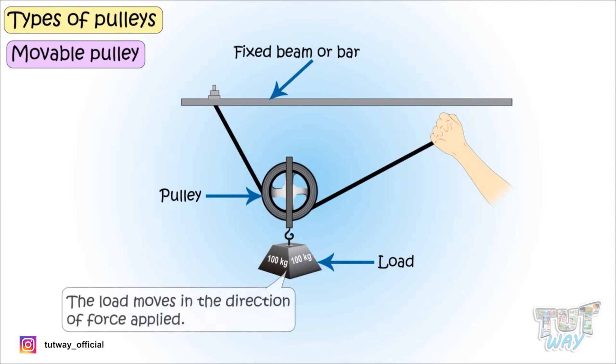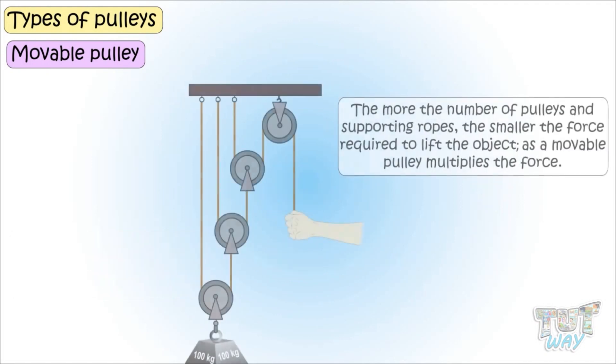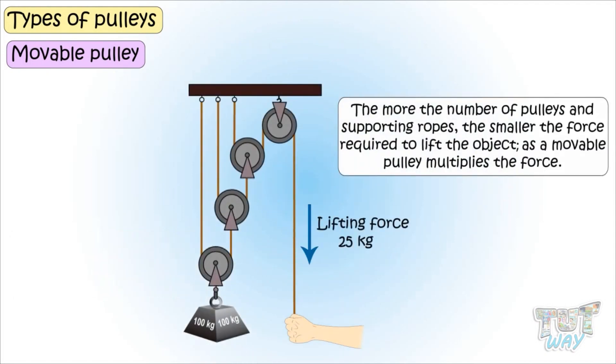The load moves in the direction of force applied. It takes less force to lift or move the object than moving it with your hands only. And the more the number of pulleys and supporting ropes, the smaller the force required. So a movable pulley multiplies the force.